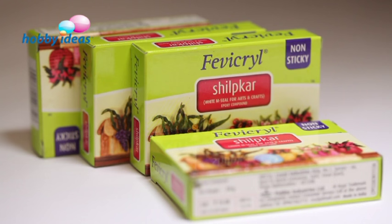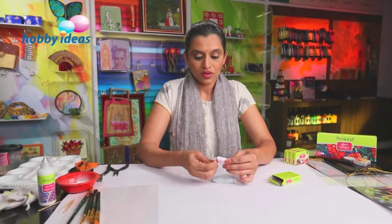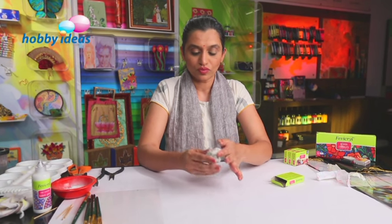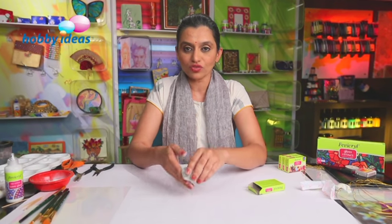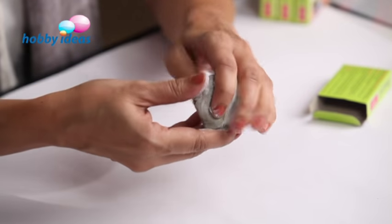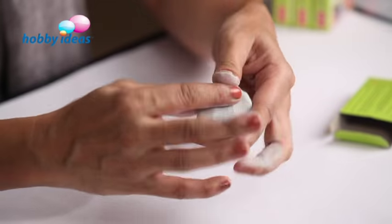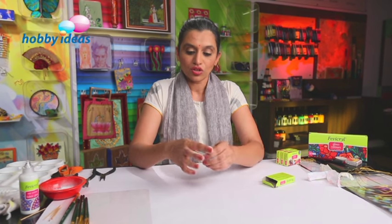The material that we are going to need is Fevikril Shilpakar, and we are going to need about 13 packs. It's got a resin and a hardener which, when mixed together, form an even white dough. You can mix two to three packs of Shilpakar at one time as you are constructing the bowl, because Shilpakar once mixed will dry in about 30 to 45 minutes. So as and when you need to construct something, you need resin and hardener together.